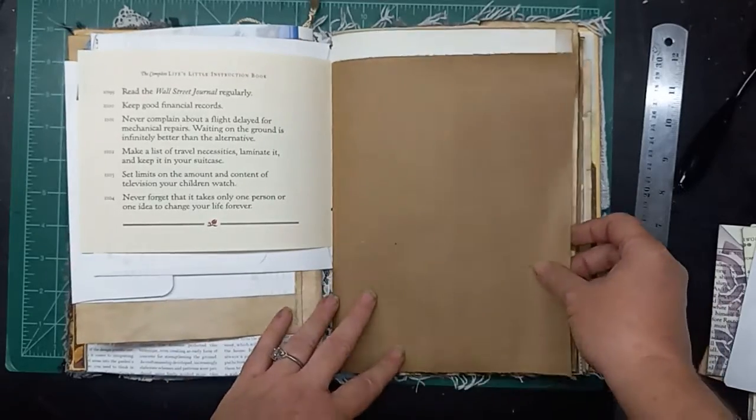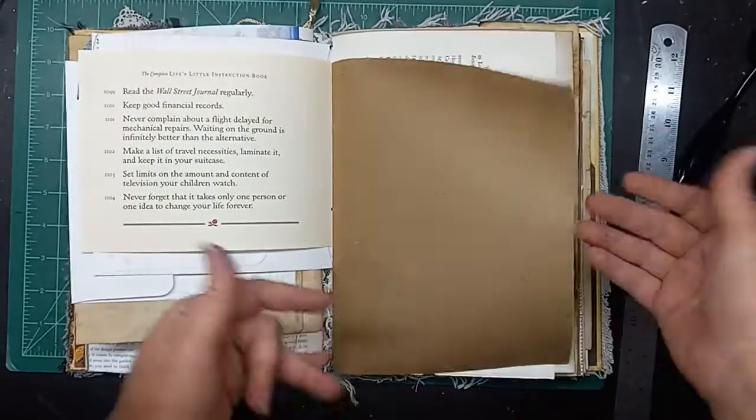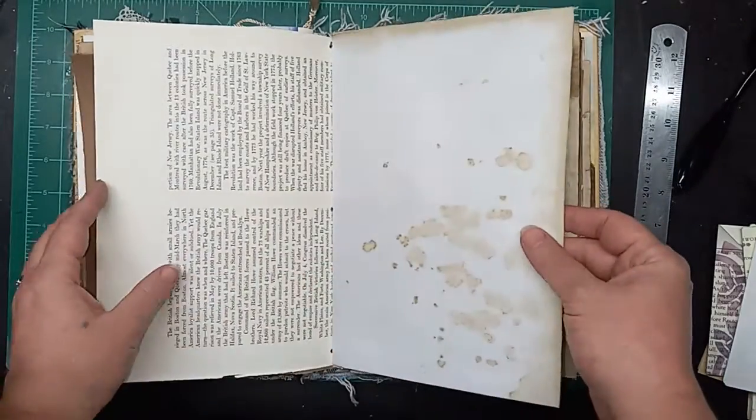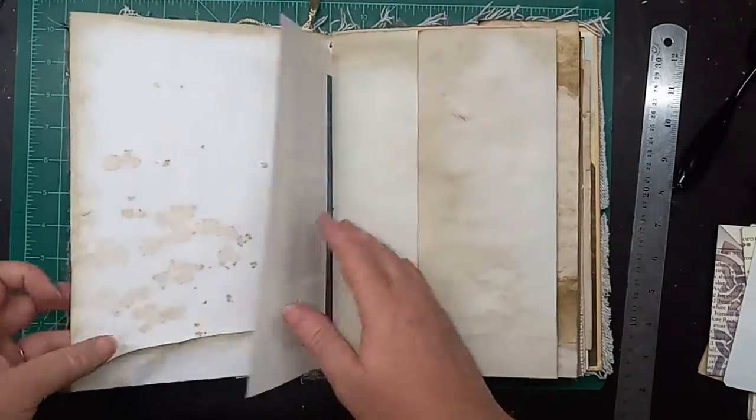This is a piece of craft paper, and it will — the longer the book is closed, the more flat it will get. More coffee stain paper.